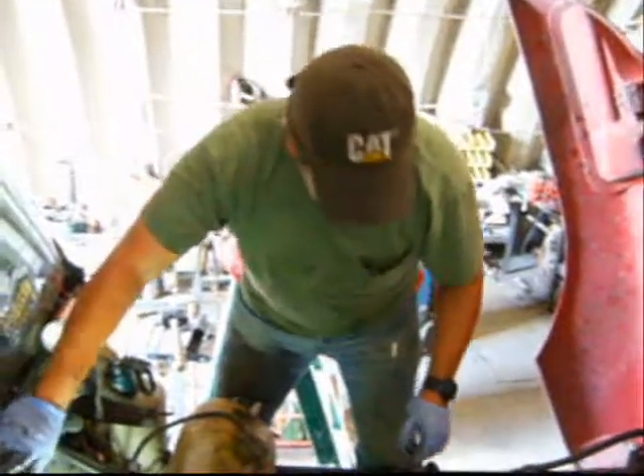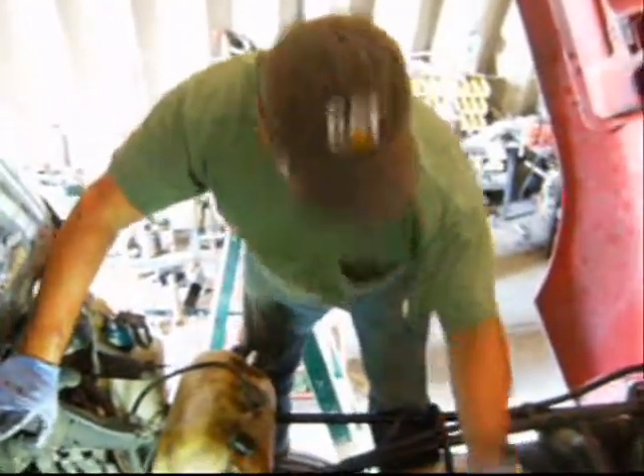Now we'll put in the injector hold-down clamp and torque it back, which is 30 foot-pounds of torque.